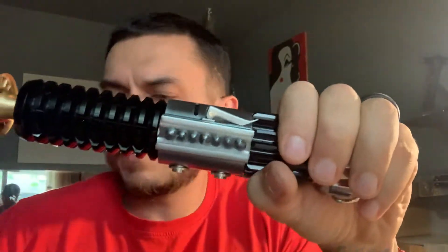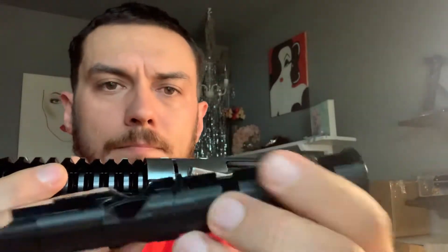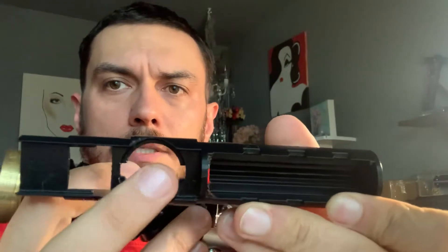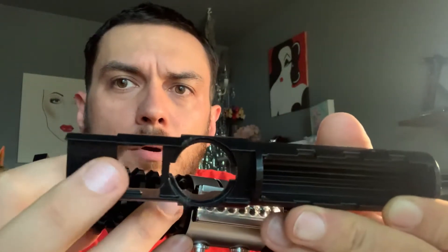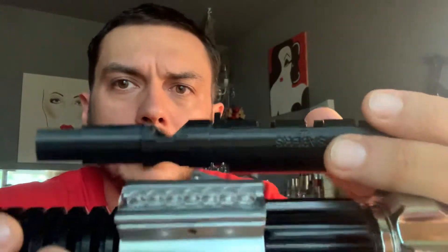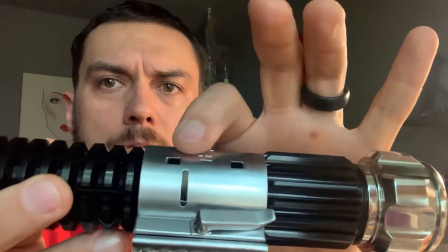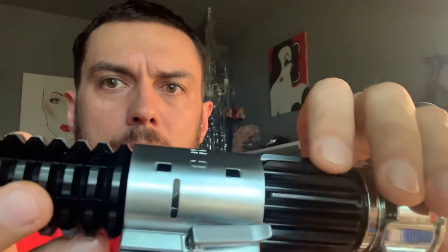I happen to have another one of these chassis here — this is what your chassis looks like on the inside. There's where your 28mm base speaker would sit, that's where your board sits over here, and then your battery compartment — it all sits in there about right here. Your sound venting actually comes out of these two holes in this slot right here. If you look carefully in there, you can just see the silver dome of your speaker.